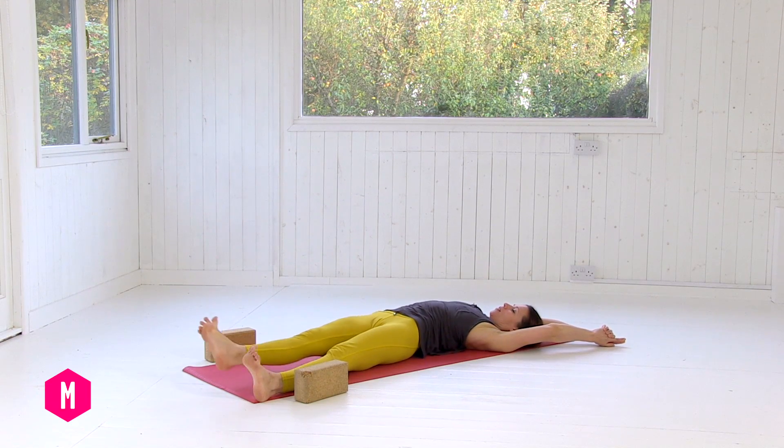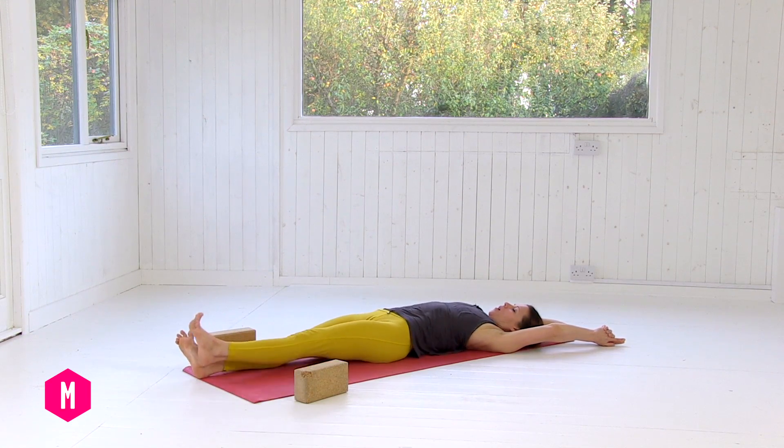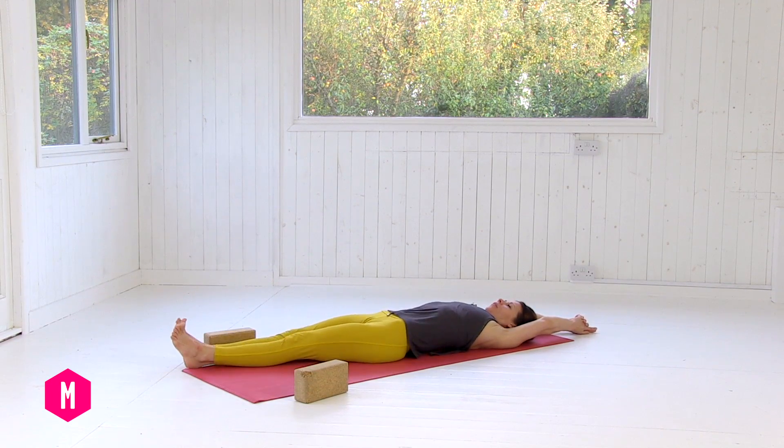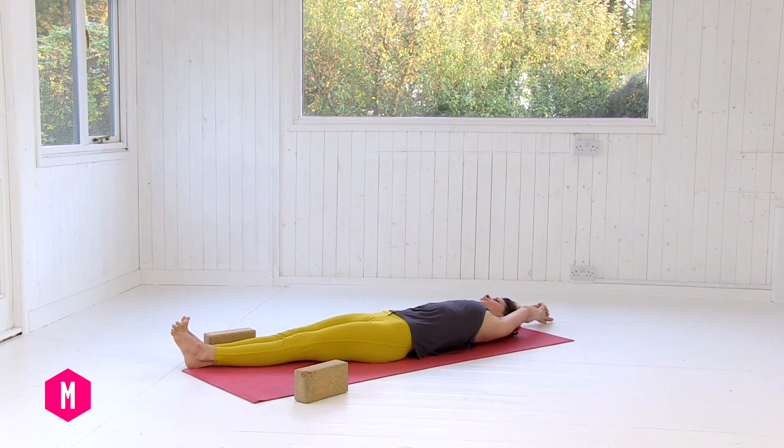Come back through center — feet back to center, arms back to center — then feet and arms over to the right. Just one breath here: inhale and exhale.